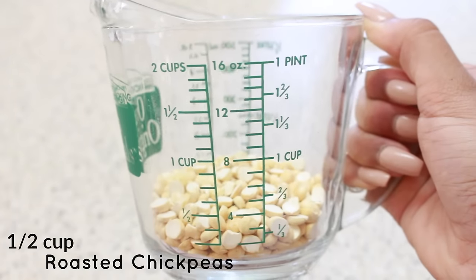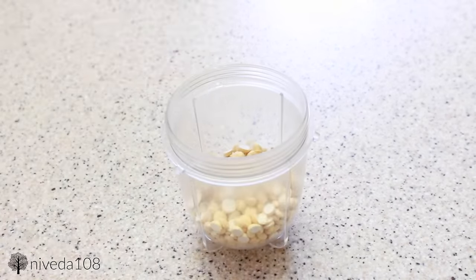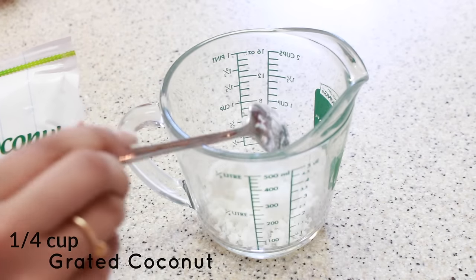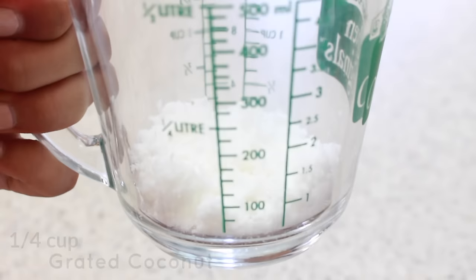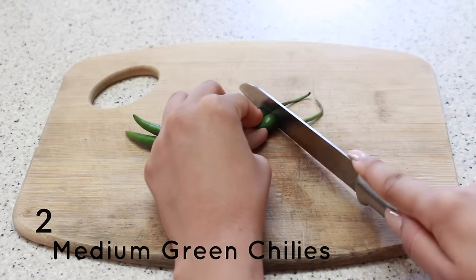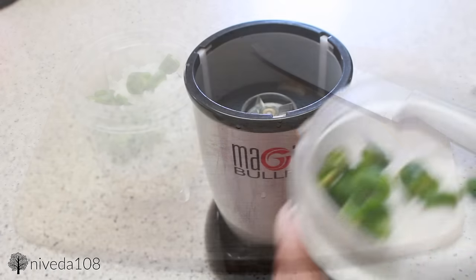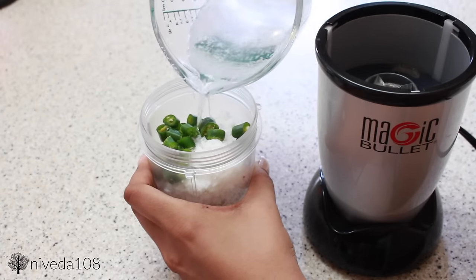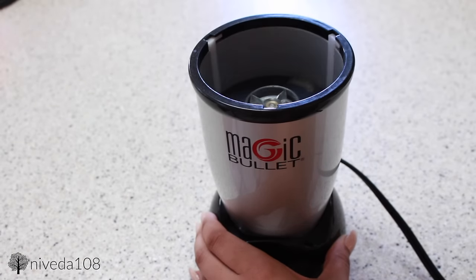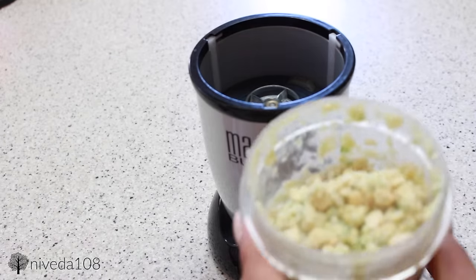The easiest thing to eat with dosas is a coconut chutney. I'm starting with half a cup of roasted chickpeas — you can use almonds, peanuts, or cashews instead. Then I'm adding a quarter cup of grated coconut, which is in the freezer section of any Indian grocery store. You can use fresh coconut too. Then I'm adding two medium green chilies, adjusting for your preferred spice level. I chop the green chilies, add them to the blender, and then add water based on the consistency you want — no more than half a cup. I start with a quarter cup, blend it, check the consistency, then add the rest of the water and blend completely.